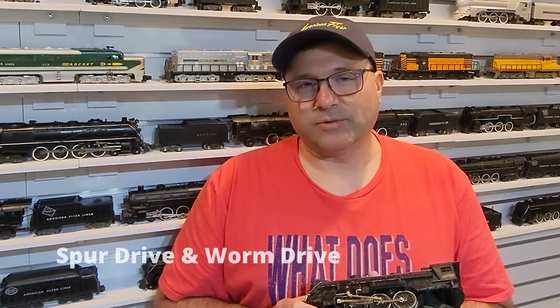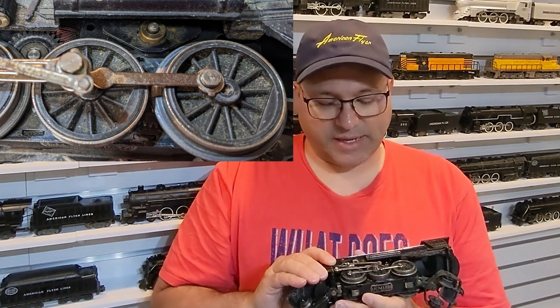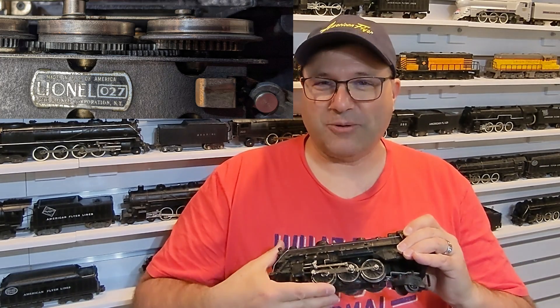I'm going to borrow my single Lionel engine to talk about the motors themselves. You may or may not know that Flyer and many others use something called a spur drive. The armature was situated so that it was parallel with the rails, and there was a spur gear that came off to the side that drove the wheels, allowing the wheels to turn without being powered. Some of the early true scale American Flyer engines retained this kind of drive.